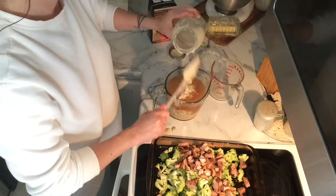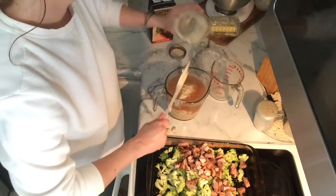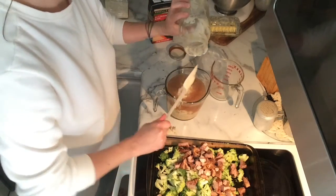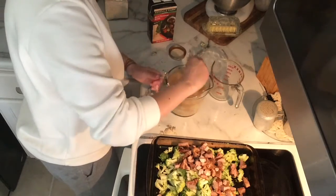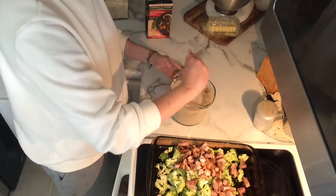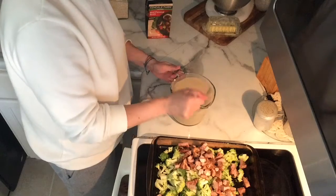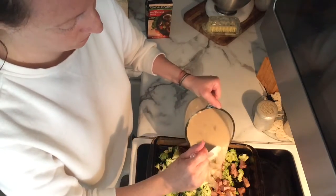I went ahead and mixed it all up really well. The crucial part of this recipe is making sure the rice gets really saturated in the liquid — if you don't, you tend to have some unequal parts of rice that don't cook properly. So getting it really well mixed is the key step, but it's so easy.